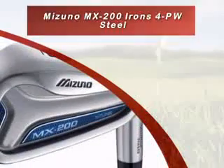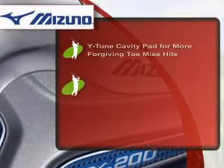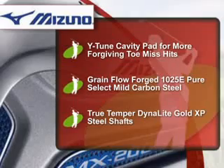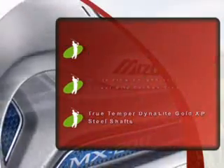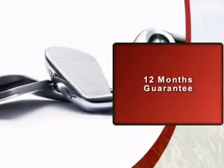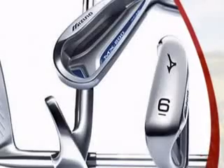Introducing this iron set from Mizuno, products forged with exacting standards and dedication. As always, Online Golf guarantees a great deal on this product. This product comes with a 12-month warranty, so you can be secure in the quality of your purchase.